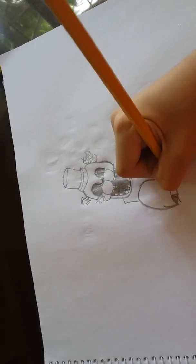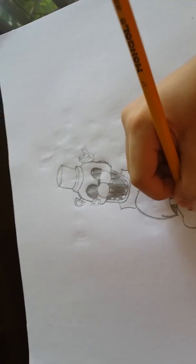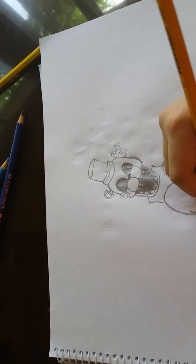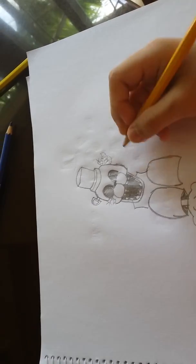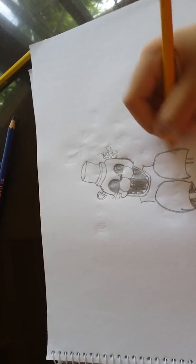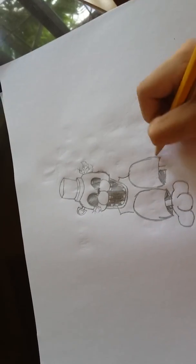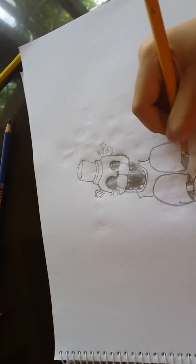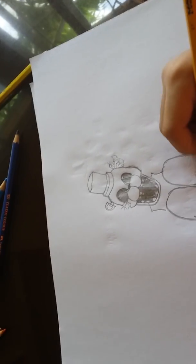Draw like that, then draw one circle here and stop right there. One circle there, then stop there, and then another one. Right here, do the same thing — you just copy it. Then just copy the other one.